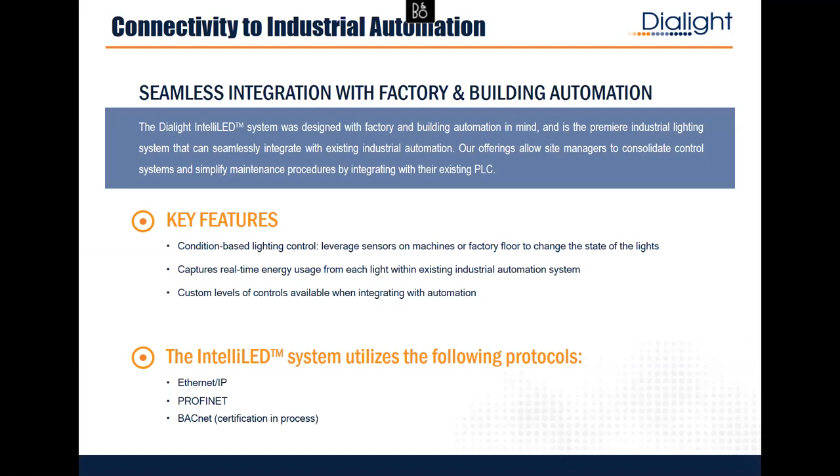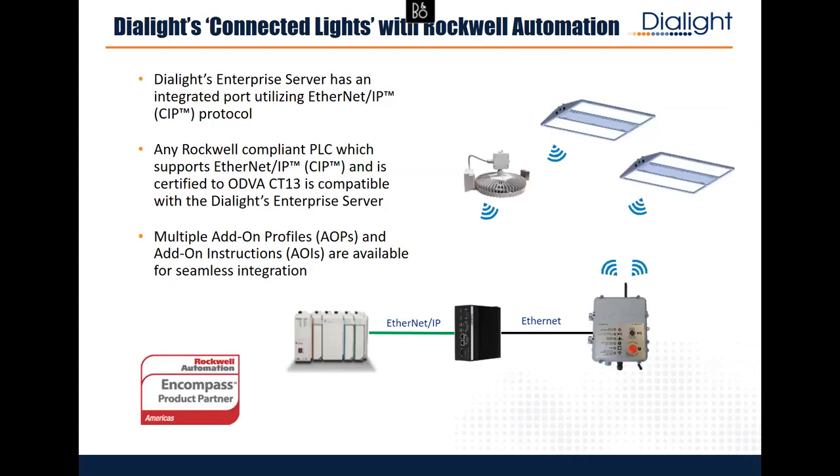That's how it works without Rockwell connection. A few years ago we decided we really want to be connected to the factory and part of the machine. We came in with EtherNet/IP, PROFINET, and BACnet. With EtherNet/IP, we have add-on profiles and add-on instructions — that's what made us an Encompass partner. You need the enterprise server — the black box in the middle — which converts from Ethernet talking to all gateways, up to EtherNet/IP. You can then utilize your AOPs and add-on instructions for seamless connection into ControlLogix and the Connected Enterprise ecosystem of Rockwell.